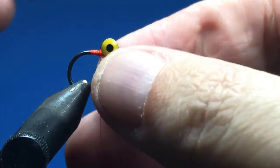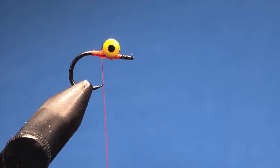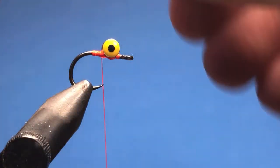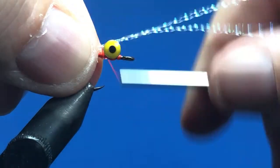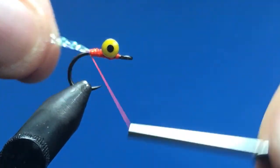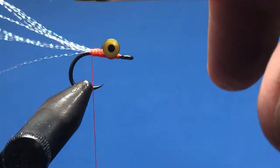The eyes are fairly solid. Take a couple strands of pearl crystal flash — or colored crystal flash if you prefer — fold them in half. I've taken two and cut them in half so I have four. Trail those off the end and tie them in right at the base of the eyes. Pull them forward, tie everything down, and cut them at slightly different lengths — you don't want them all the same length.